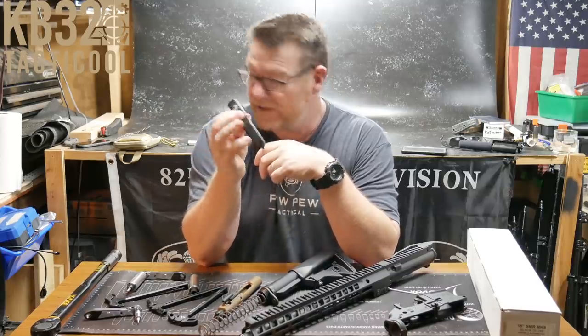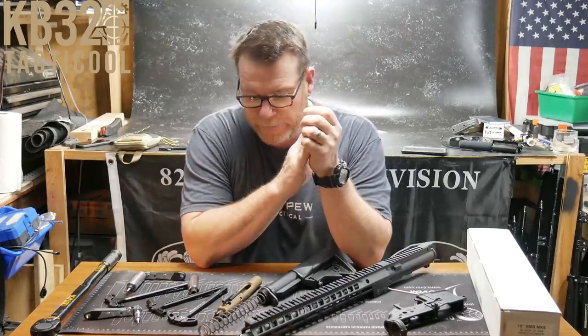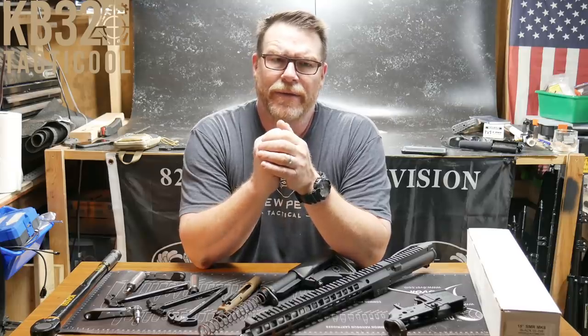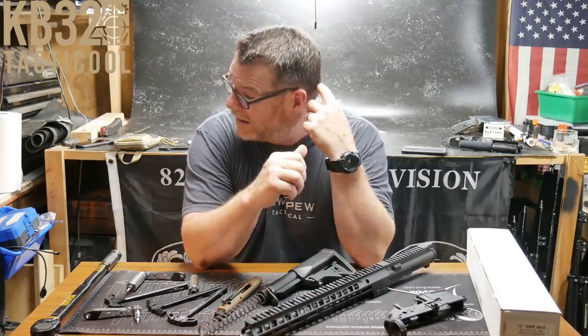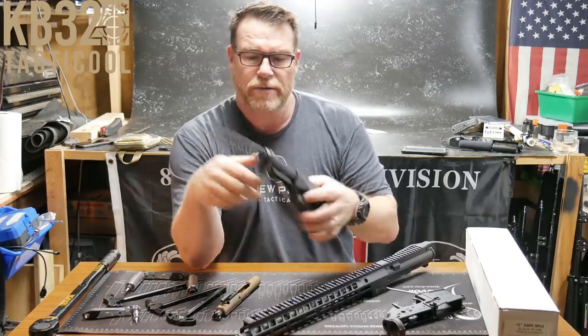This is one of my daily carries — I love this knife. Let's talk about the Tac Ultra build. The purpose is to end the never-ending endeavor of trying to create what I think would be the most ultimate tactical firearm in 5.56, of course. So what do we start with?